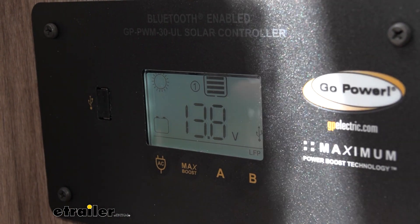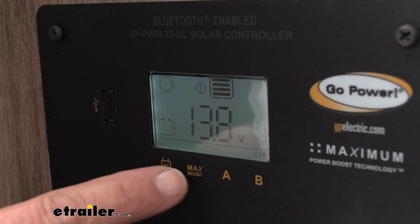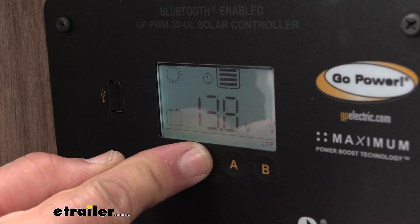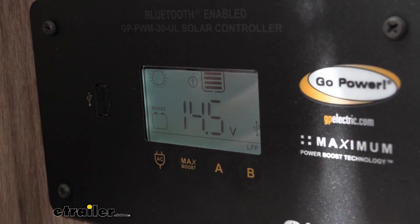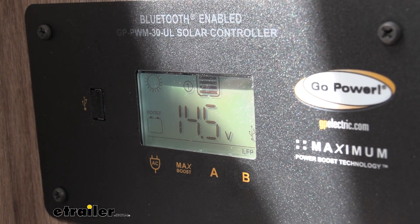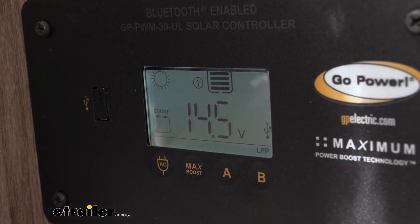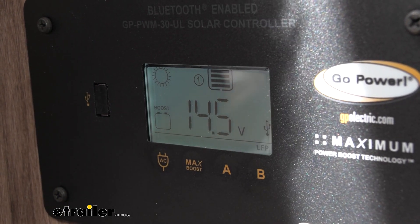Also, if you're planning on having a lot of usage in the evening, one feature I like is the max boost feature. You press and hold it for about five seconds, and it will boost the batteries. Say it's twilight or nearing the end of the day and you know you're going to be running a bunch of electric items tonight — this will charge and boost your battery bank just to get you through the night.